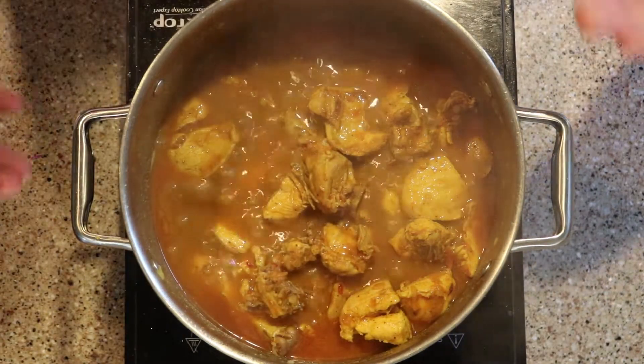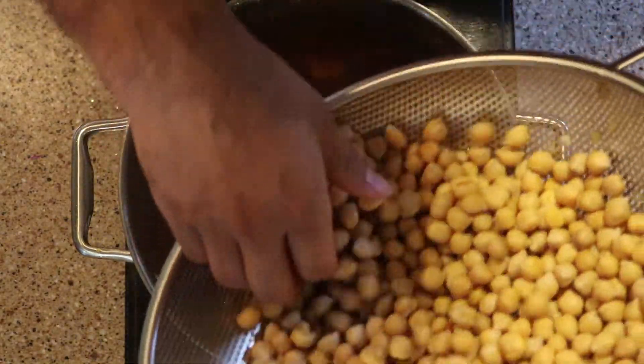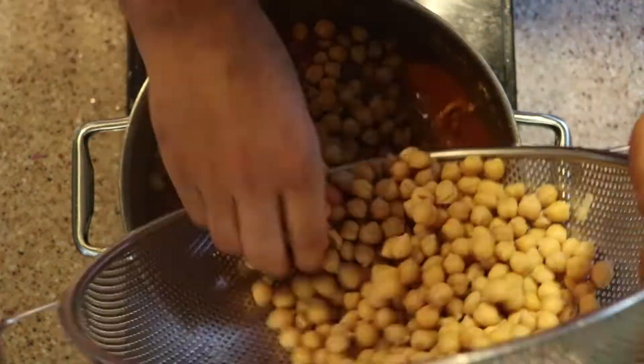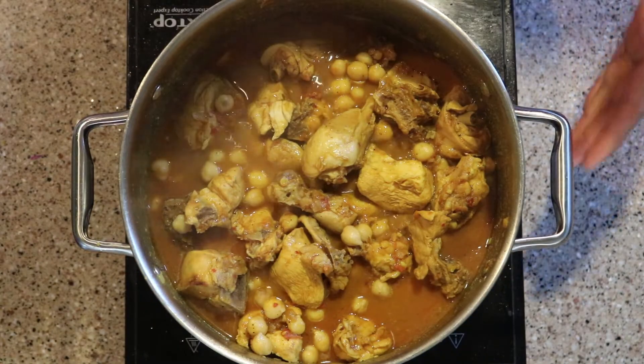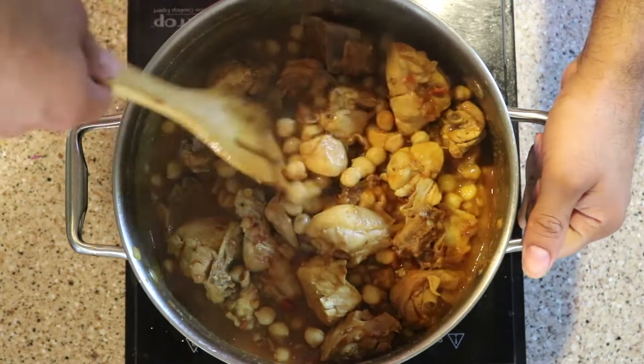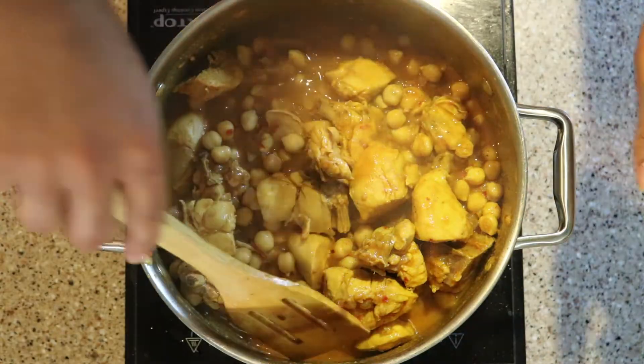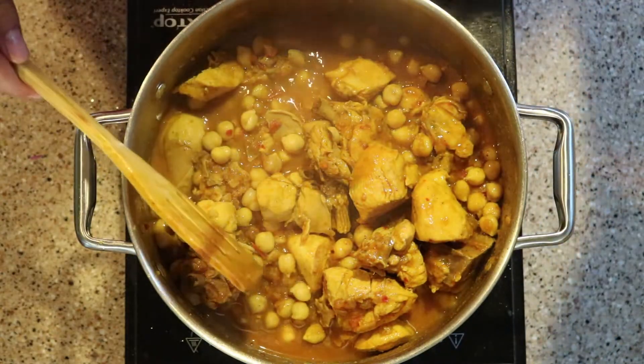The chicken is cooked — it's time to add the chickpeas. After adding the chickpeas, keep mixing until the oil starts surfacing. By that I don't mean it literally leaves the pan, just until the oil starts coming to the top.